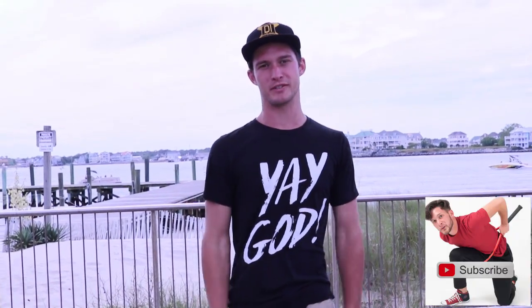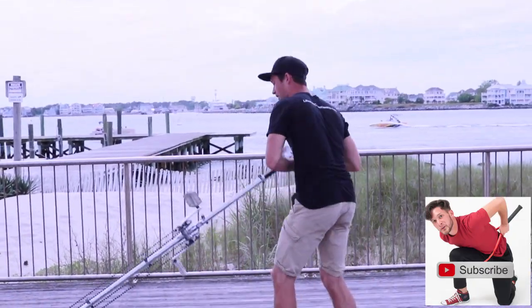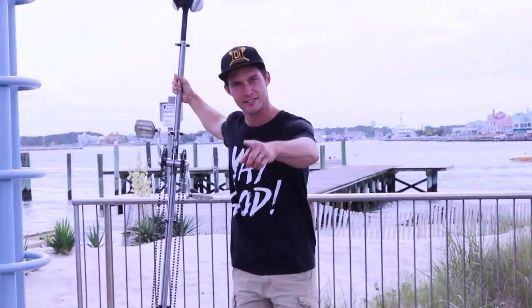What up guys, welcome back to Daniel Israel TV, where you get your circus entertainment, tutorials, and tips. Today I have a tutorial on how to ride a unicycle — stay tuned.